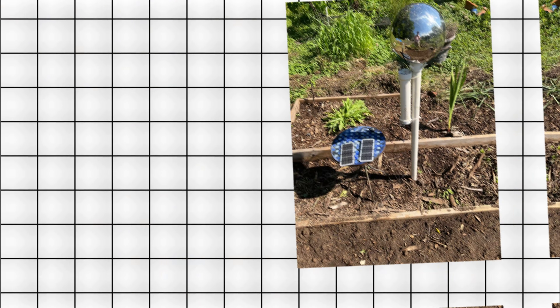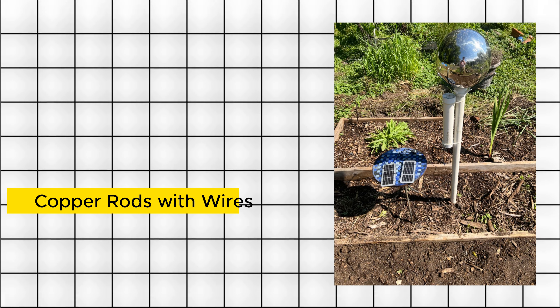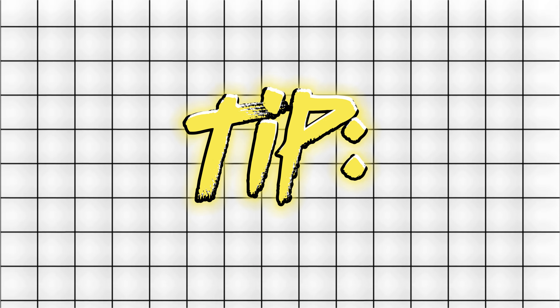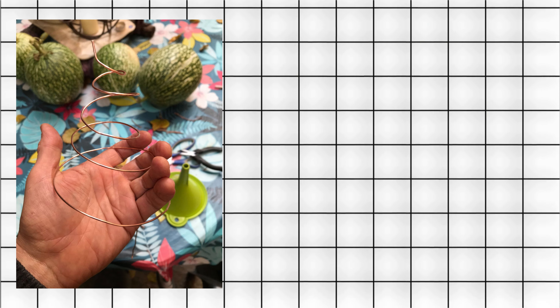Step 4: Creating a Low-Voltage Circuit. Connect the copper rods with wires to form a low-voltage circuit. Use a solar-powered battery to generate a sustainable electric charge. Tip: Keep the wiring neat and above the soil to prevent damage and tripping hazards.